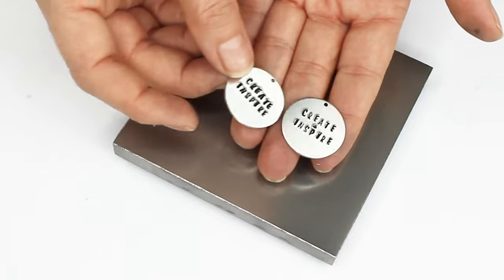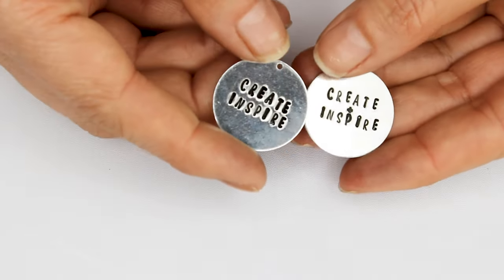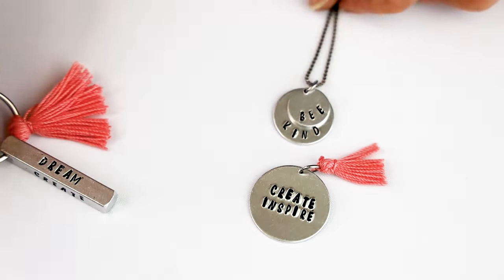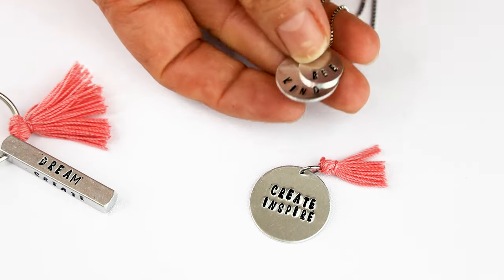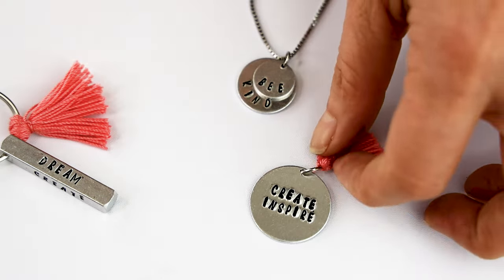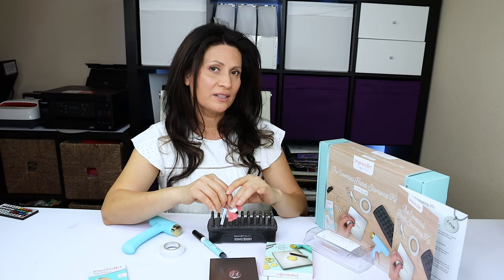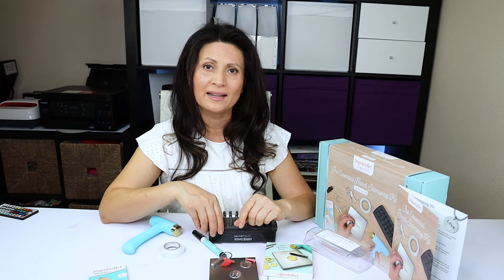Here we have the first metal stamped items using the ImpressArt Essential Hand Stamping Kit. In my next tutorial, I'm going to be showing you how to stamp on metal using your Cricut machine. I hope you enjoyed this unboxing and tutorial. If you would like to order this kit, I'll leave the link in the video description down below. Don't forget to subscribe to my channel, like my video, and press the notification bell. Thank you for your visit and I'll see you in my next tutorial.